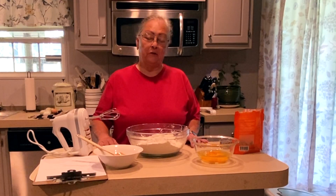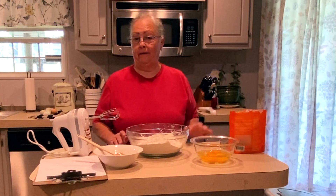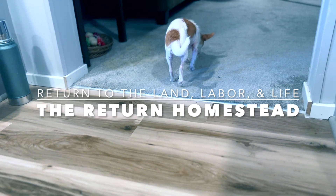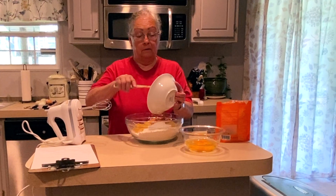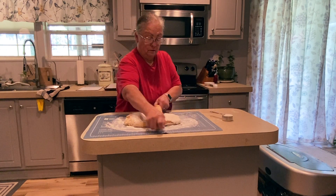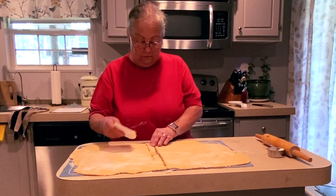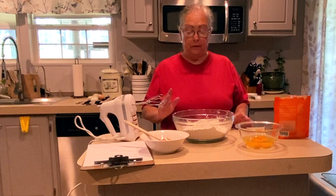Hello there and welcome back to the Return Homestead. Today we are going to be replacing store-bought dog treats with homemade ones. Hey guys, this is super simple to do, and since I began making dog food for Sunshine, she won't touch the store-bought kibble, and I don't blame her.